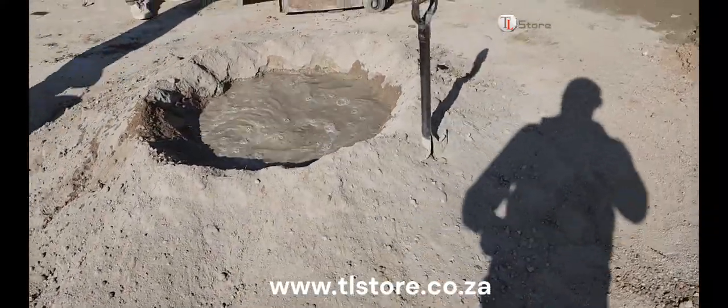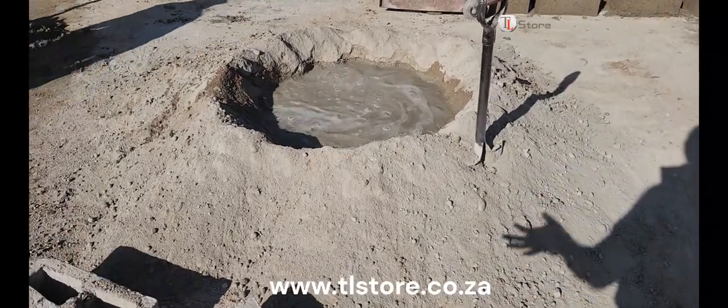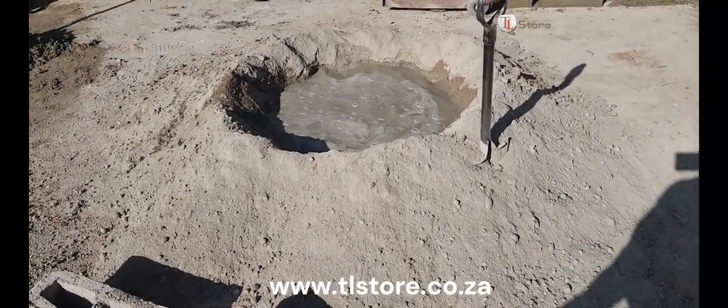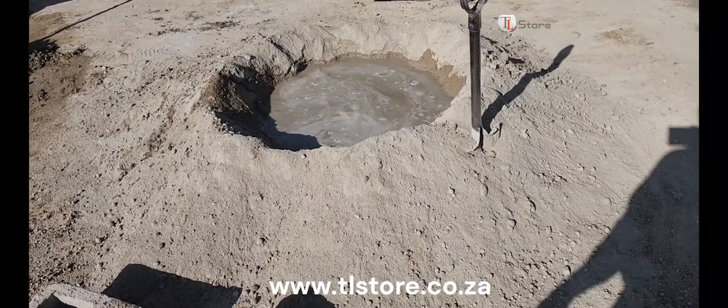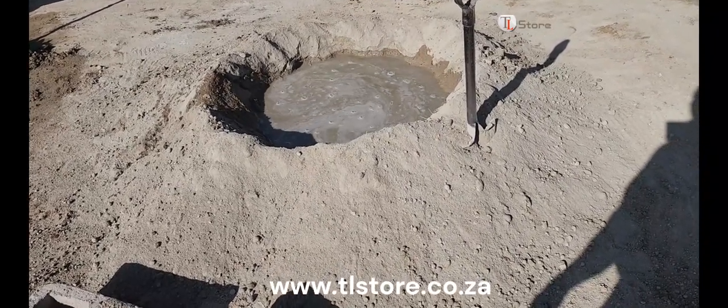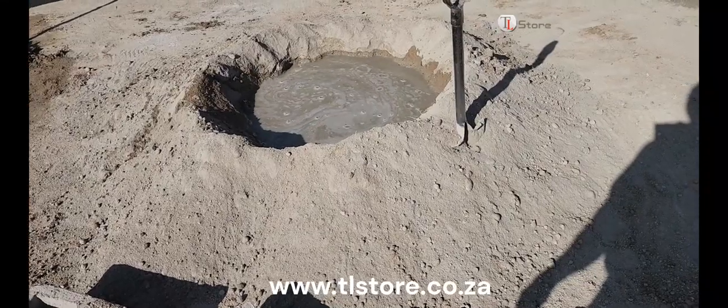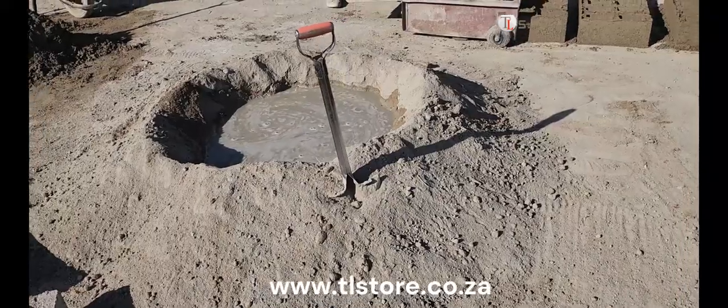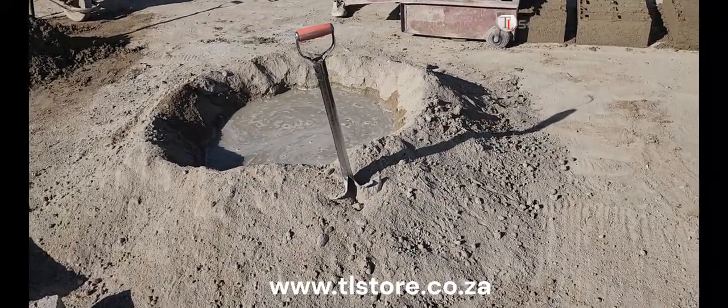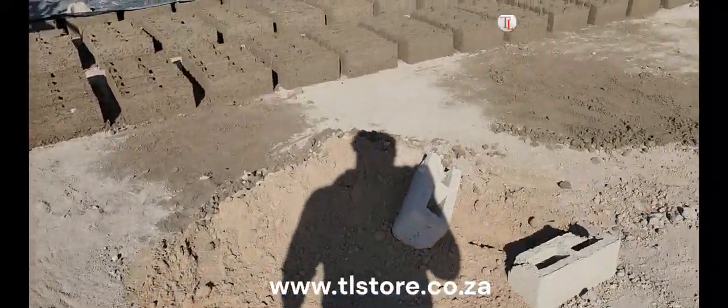Notice how a hole has been made in the center of the mix, resembling a small volcano. This technique isn't just for show — it's an essential step that allows water to be evenly distributed. By pouring water into this central crater, the mix becomes more manageable and ensures consistency throughout. Consistency is key to making bricks that are durable and weather-resistant.